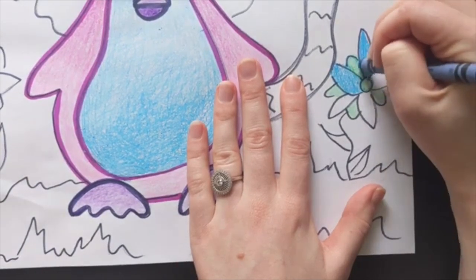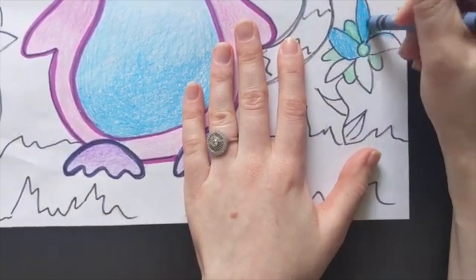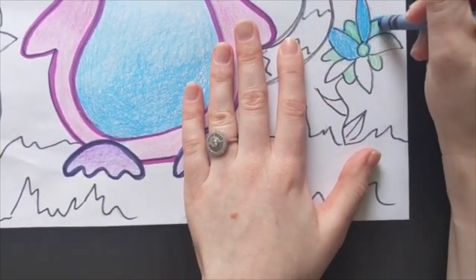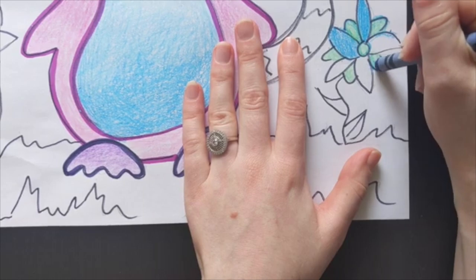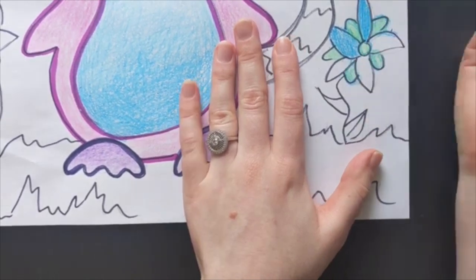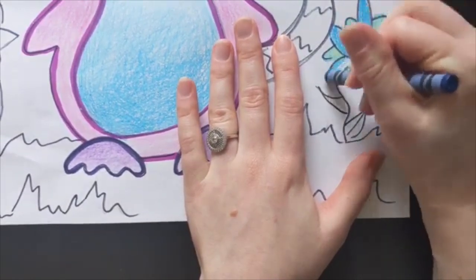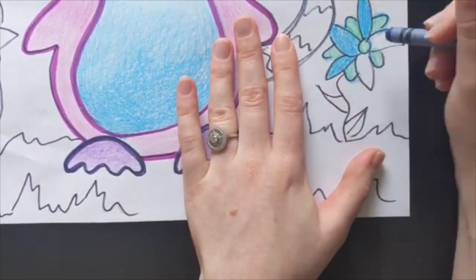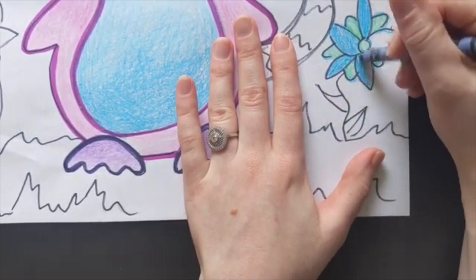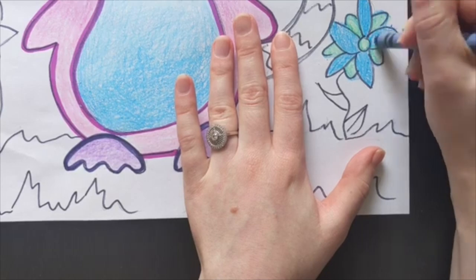I'm outlining these petals with the blue and that's blending on top of the lighter green, and that gives it a cool effect as well. So don't be afraid to layer your colors and blend them in order to figure out what the final product looks like. You don't just need to stick to one color — you can explore and experiment.